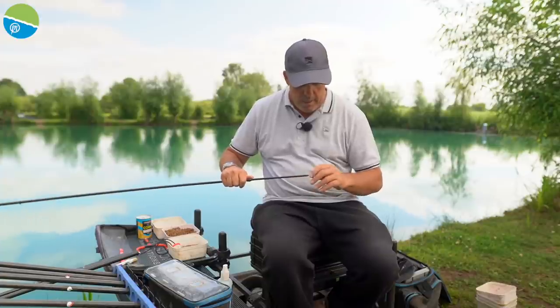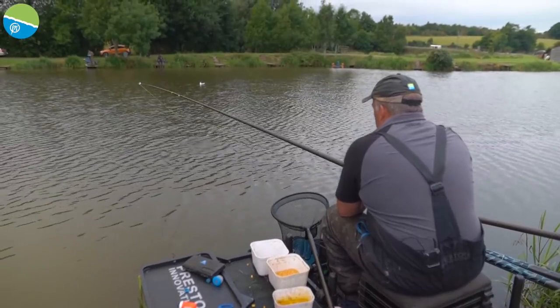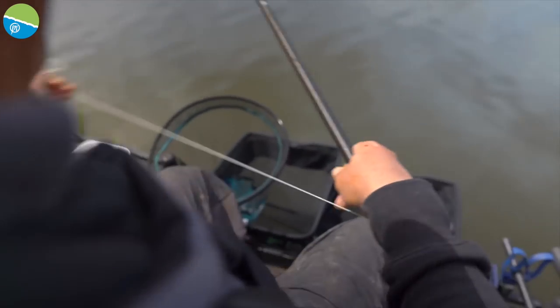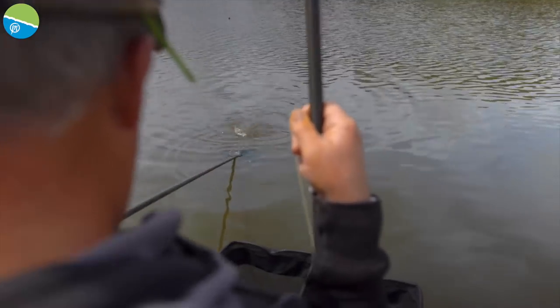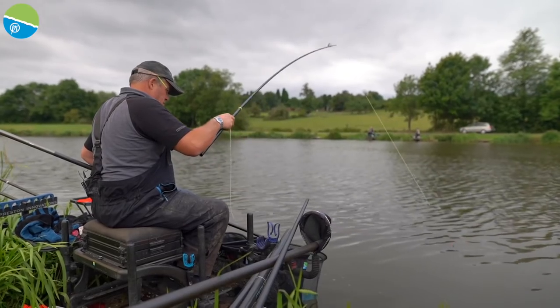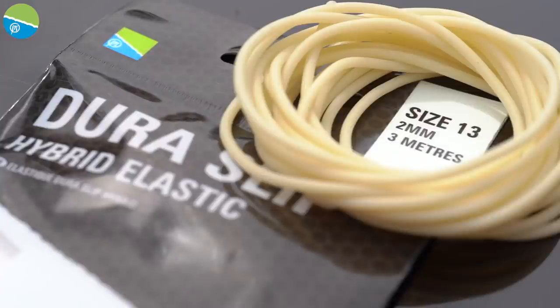And my all-round favourite, what I fell in love with mostly, is the white 13 Dura Slip. It is just the all-rounder. Like today at Woodlands View, if I'm fishing long and I know there are big carp about, it's nice and warm, and we're looking to catch bigger fish — open water, shallow or on the deck — that elastic covers you. I've caught massive weights of carp on it. It's just the perfect all-rounder, and it's perfect even if you're catching big bream and tench.